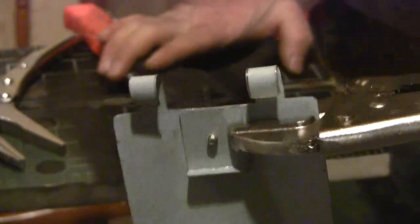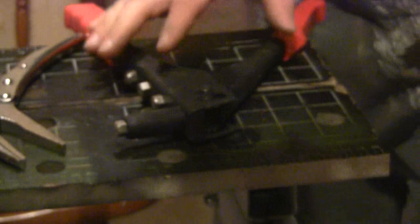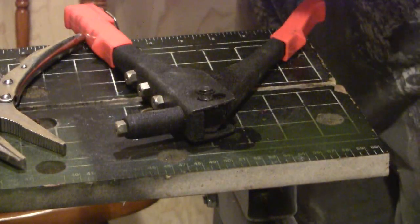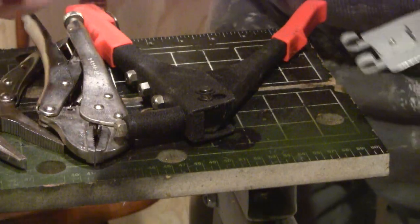Now I'm going to have that little piece down here on the bottom that I'll pound flat with the hammer on the anvil real quick — back in a second.